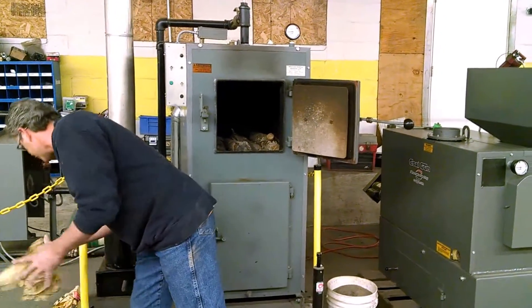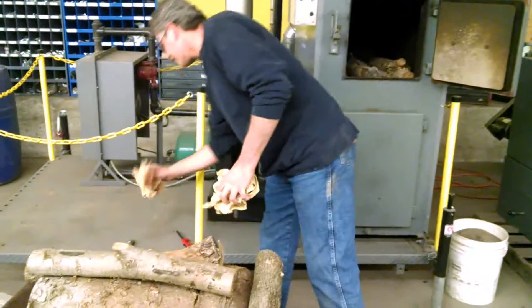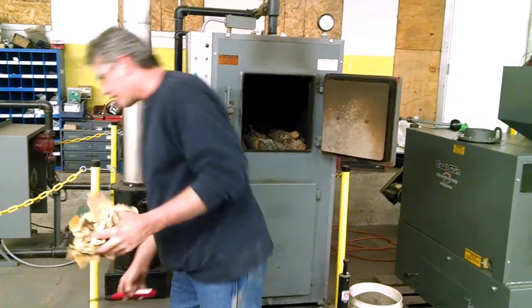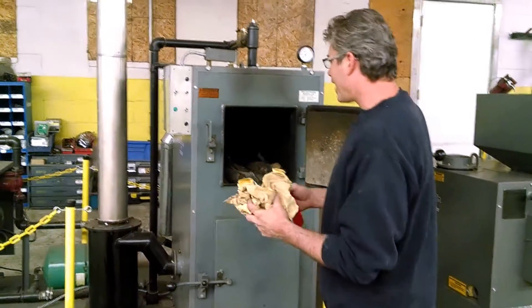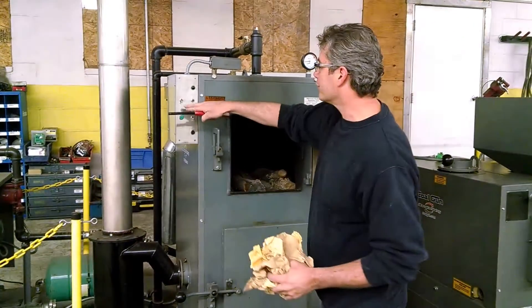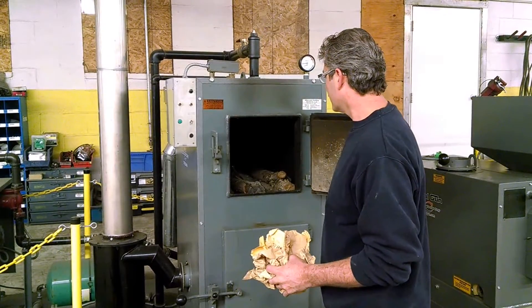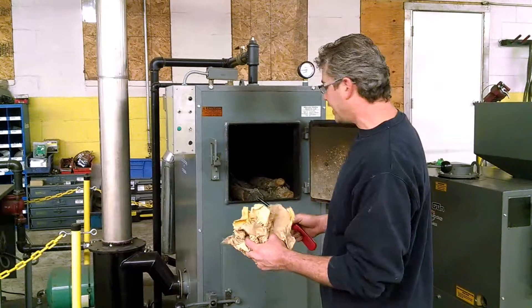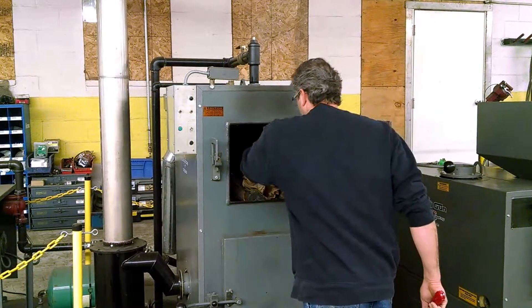All we need now is some scrap paper. I'm just using some paper bags — sack creek bags, actually. So we turn the boiler on. The induction fan turns on instantly because the boiler's gone for heat. Then we just lay the paper on top.